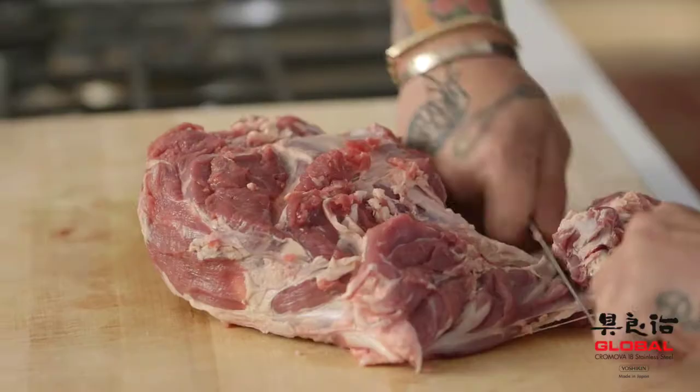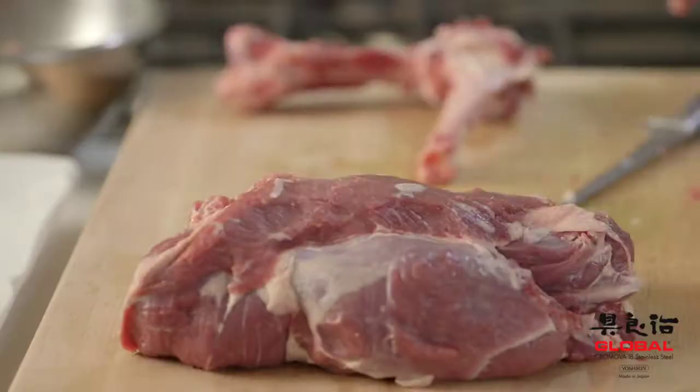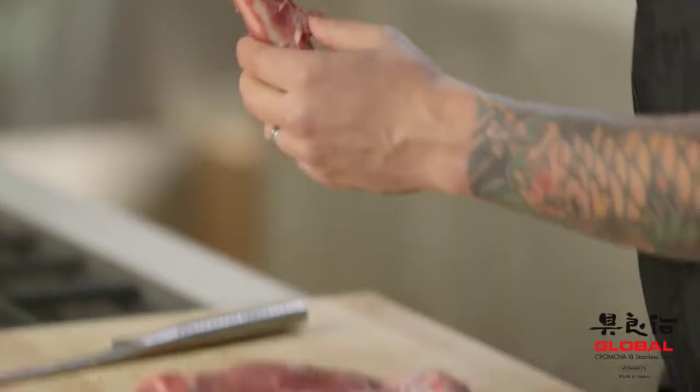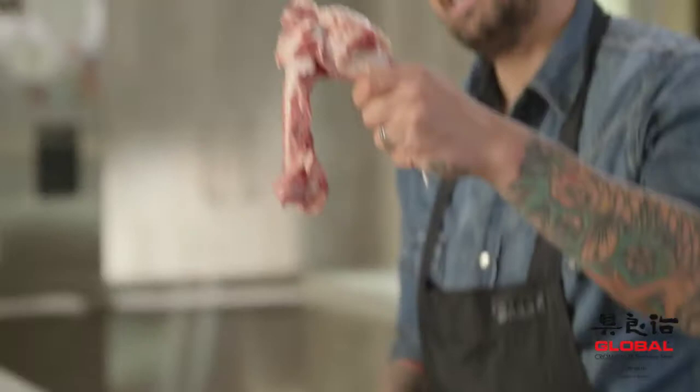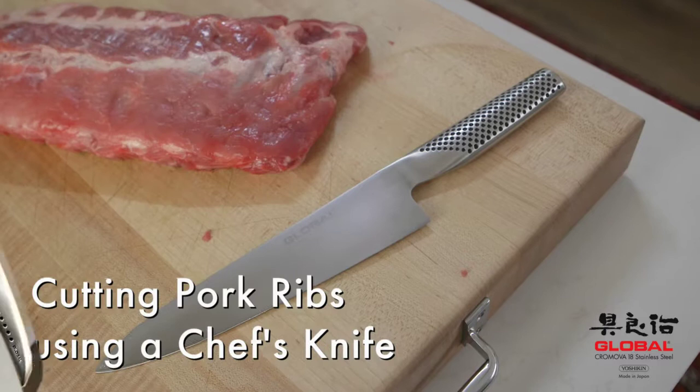It's not brain surgery. Crab meat — a little piece of meat here, guys. I will be a little bit fired in France for this. We just put this piece of meat in here, but not bad.